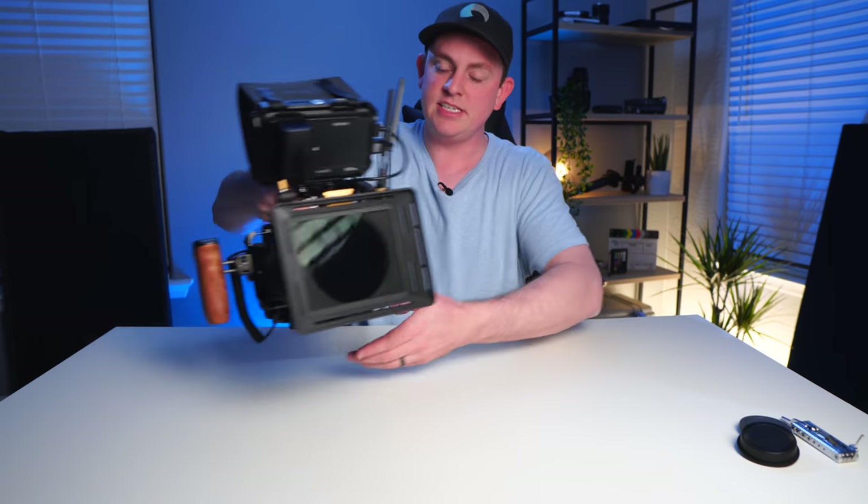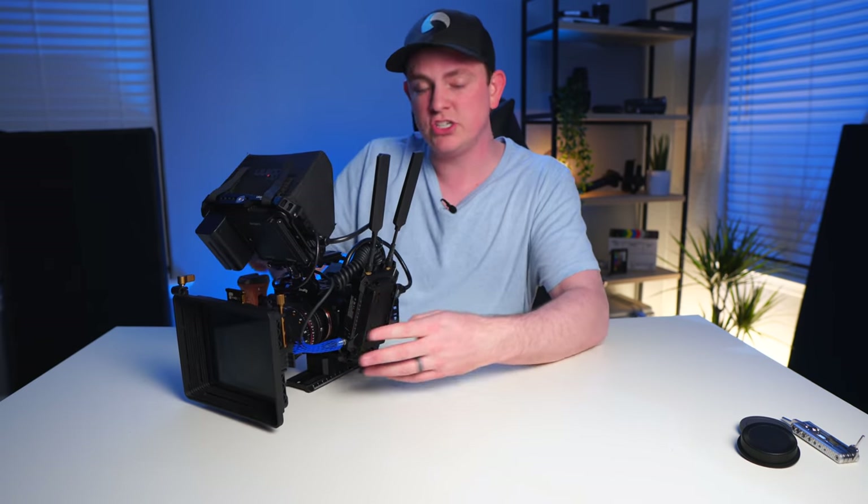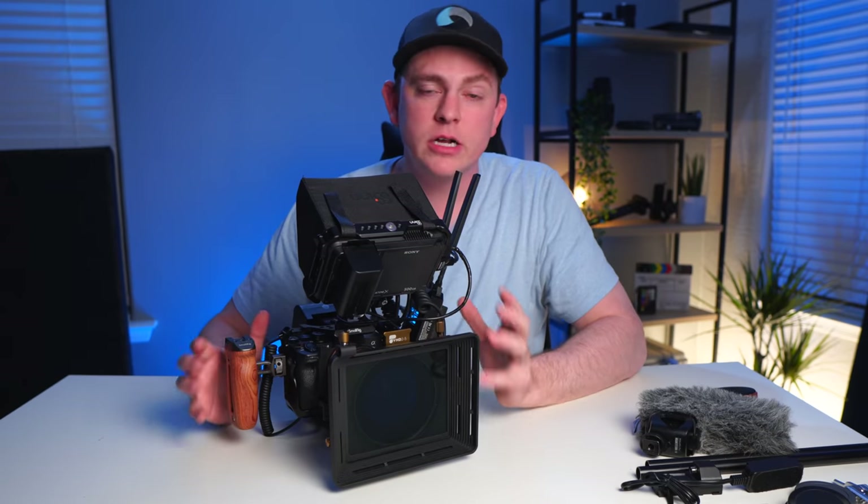If you've seen my rig builds in the past, you know I always do the shake test to see how rigid and solid it is. So we'll shake this thing around, flip it upside down, move it around — and you can see nothing's shaking or moving on this thing. That's because it's using such good parts that things won't spin and move when you don't want them to on set, because there's nothing more annoying than constantly adjusting your monitor or accessories because they keep coming loose.